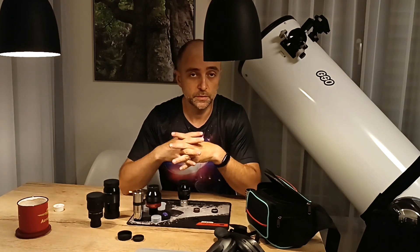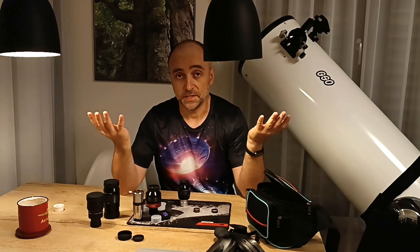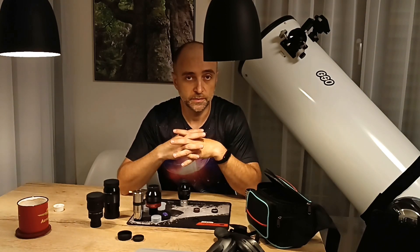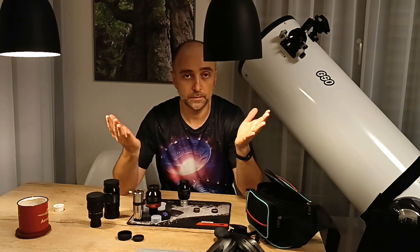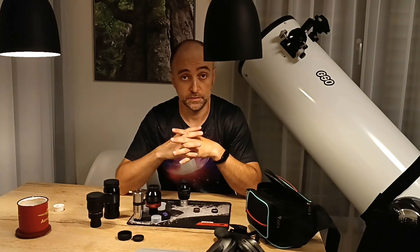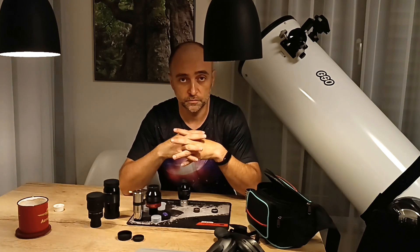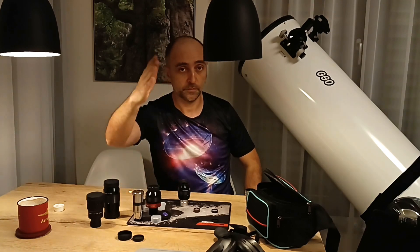Have a great day! Hit like if you liked it, hit subscribe — more videos are incoming. I even got some sponsors interested. I'm not seeking them out; they reached out and said they have nice products to show off. I said under one condition: it has to be a really nice product. I don't want any money — just send it over, I'll review it, and if it's good for me and good for you guys, no issues.